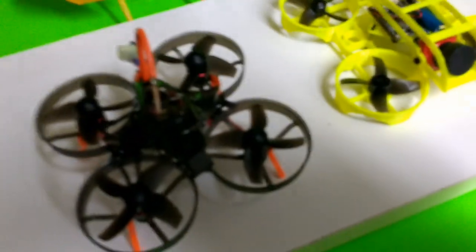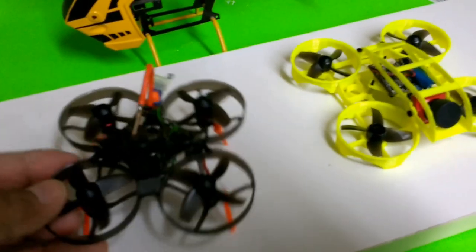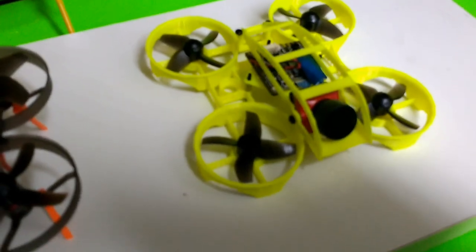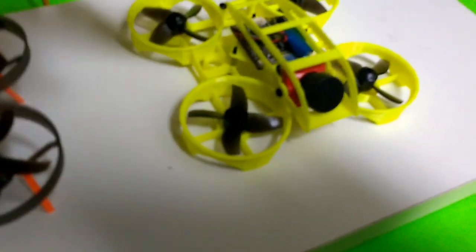This is Mario with MI Microflight, and in this video I'll be talking about the differences between the original Mobula 7 and the one I've been putting together that uses the Caddx Turtle V2 camera with DVR.